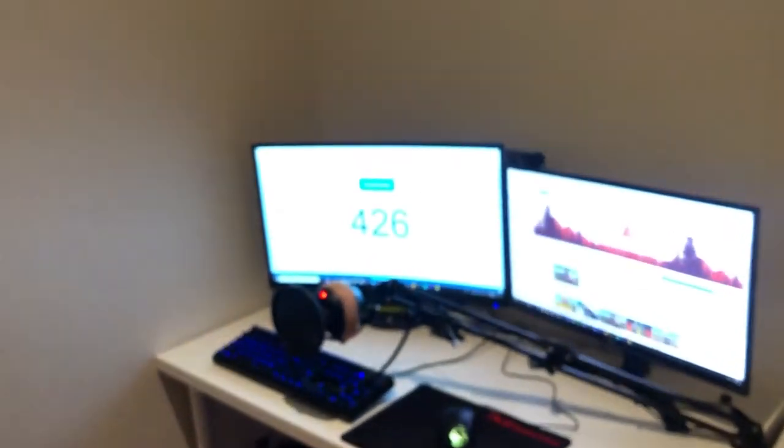I hope you guys enjoyed the setup tour. I'm not gonna lie, I think I broke my chair. Thanks for watching — hope you enjoyed it, like and subscribe!